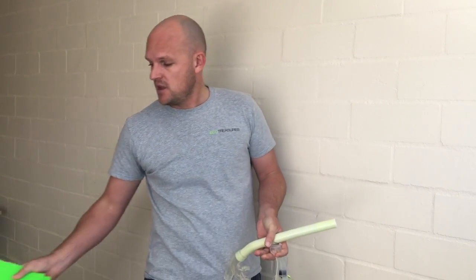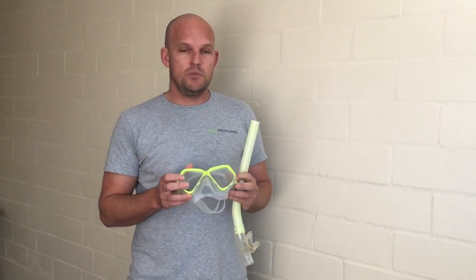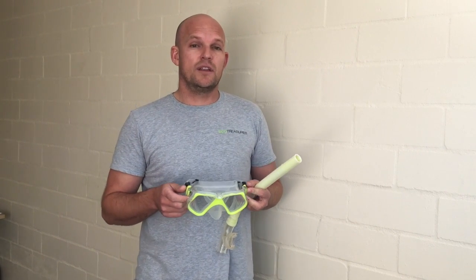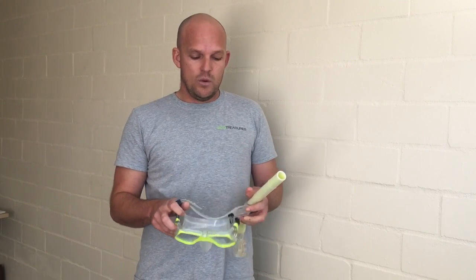Now I'm going to go through your snorkel mask. It's really important to get a watertight seal on your face. When you turn up on the day, we've got many different masks to choose from and we'll do our best to get the best fitting mask for you. The straps are adjustable — we want them not too tight, but nice and fitting.